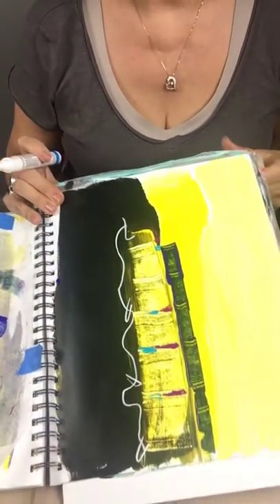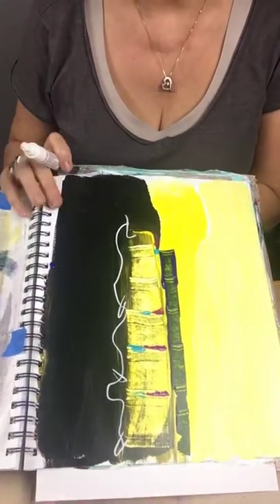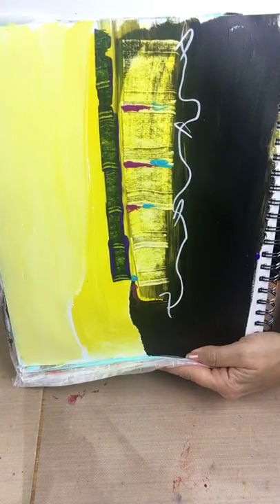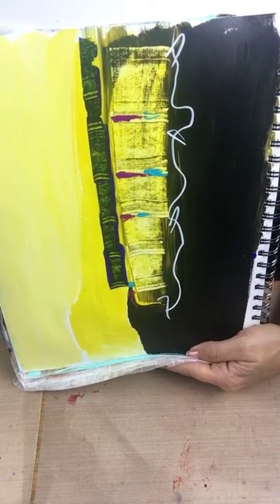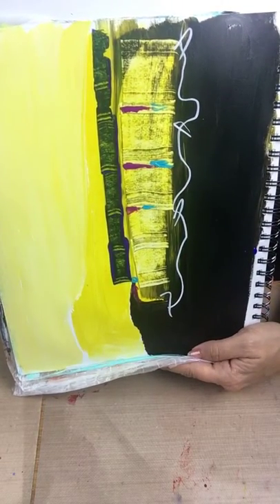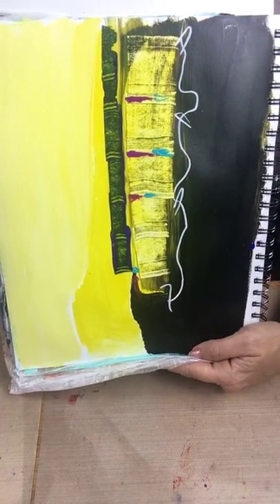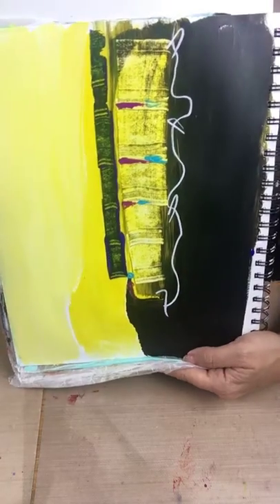I don't feel like I need to add anything else — no stickers, no cutouts. Not all my journal pages have messages; sometimes they're strong enough to work by themselves. As you can tell I didn't overthink that a lot. I just picked those colors out and I like it. It's not necessarily a masterpiece, but it's a nice page and it'll look nice in my journal. So this is how you can finish a page you started using the yellow, the white, and the black mixed with it. I hope you enjoyed that — thanks for stopping by, and I will continue to make these videos. Happy creating!